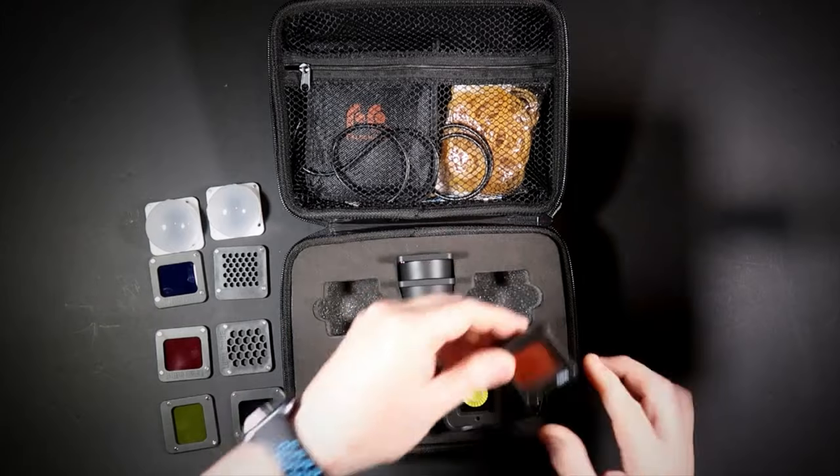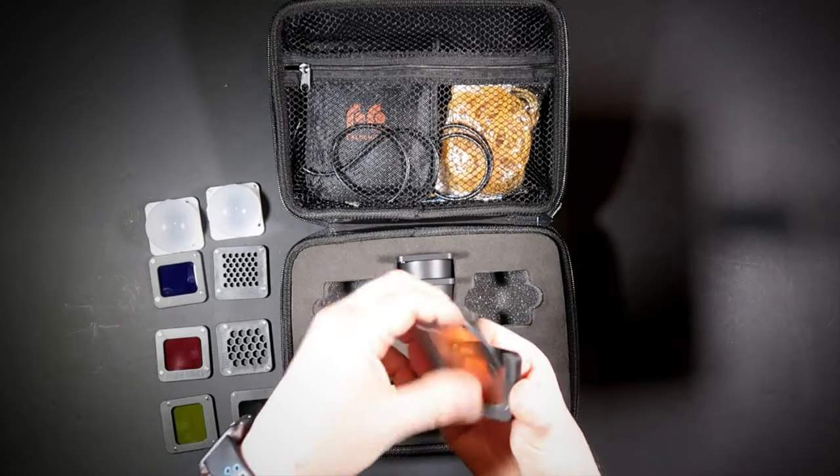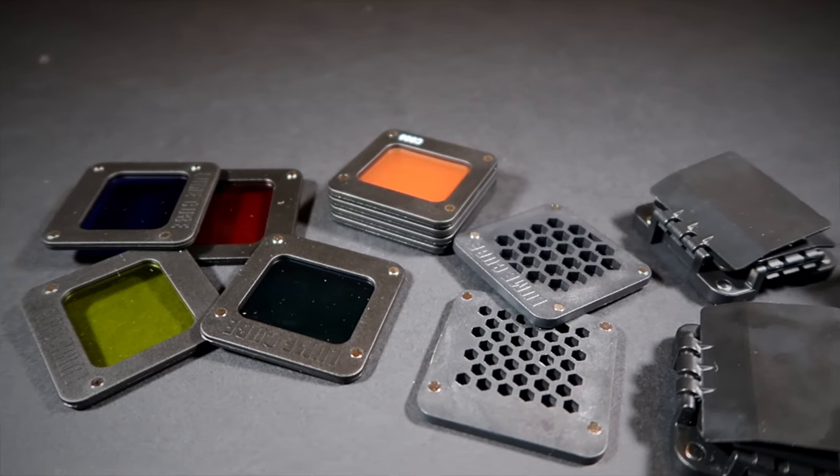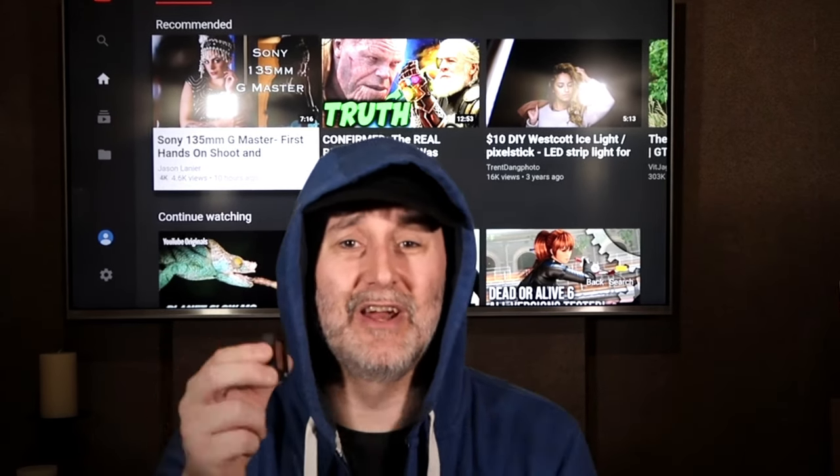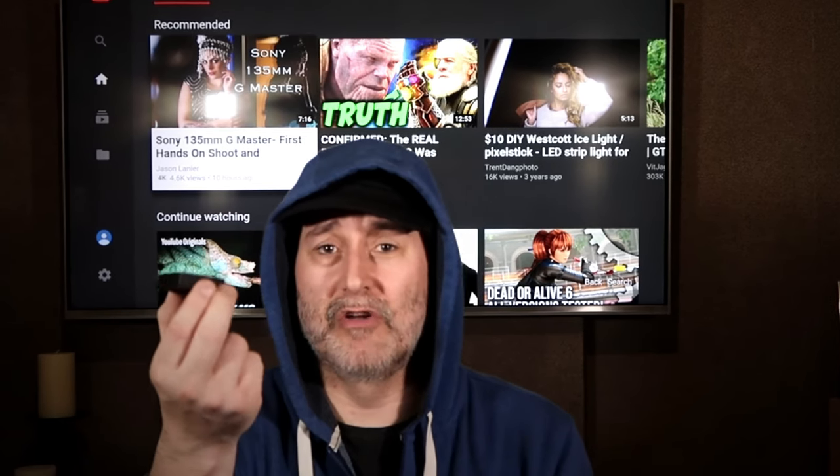Alongside that, you also get several CTO gels. These lights are daylight balanced, and the CTO gels allow you to modify that and get a warmer glow — like the slightly yellow or orangey tones of natural sunlight. They come in 2, 4, 6, and 8 plus effects, getting stronger as you layer them. They're magnetic, so you can stack them together to create different levels of warmth.